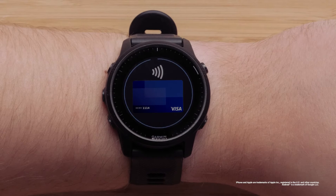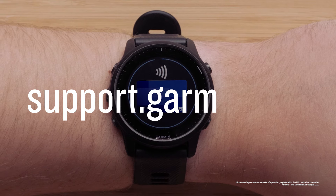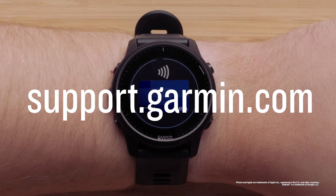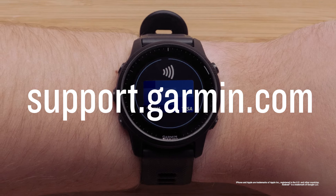And that's it. You can now set up and use Garmin Pay on your compatible Garmin Watch. For more help, please visit support.garmin.com. For more information, visit www.garmin.com.